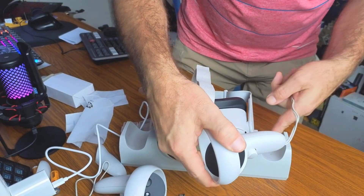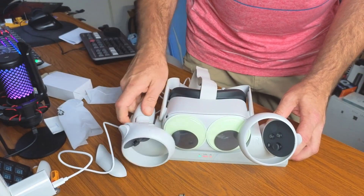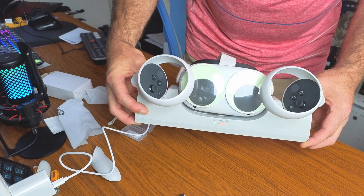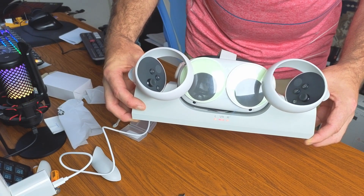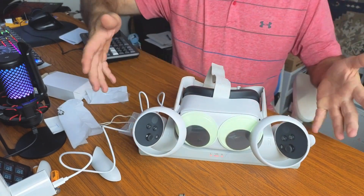Place the right controller on the right side and the left controller on the left side. You can see all three lights are now red, meaning both controllers and the VR headset are all charging simultaneously.